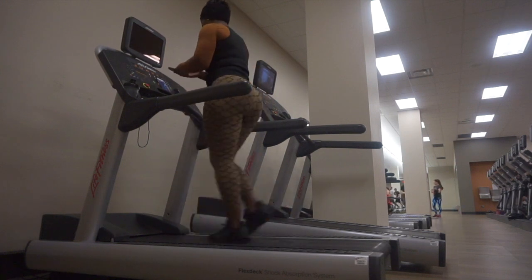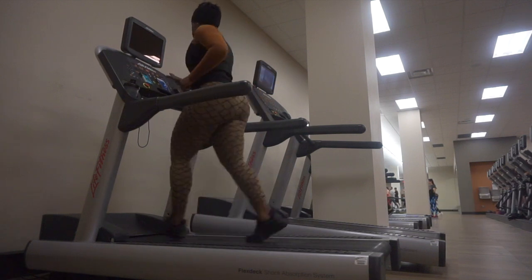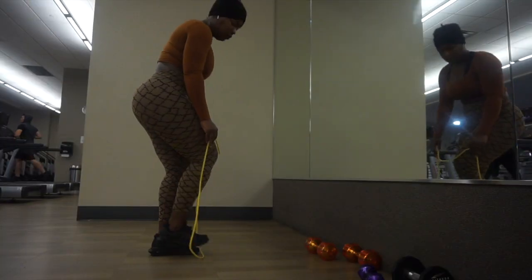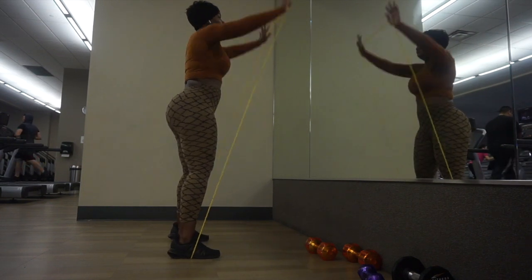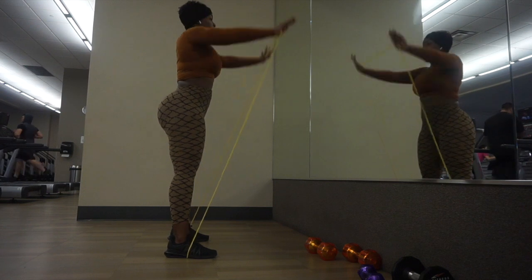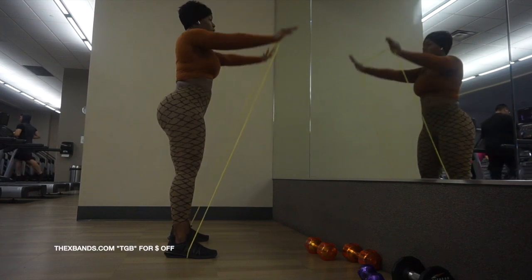I usually do a cardio warm up and a cardio cool down. So this is the band that I'm going to use — this is for beginners, it's a very light band. This is from xbands.com, code TGB if you are interested in checking these out.